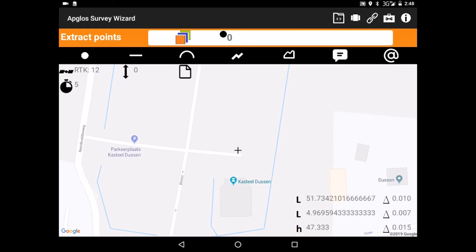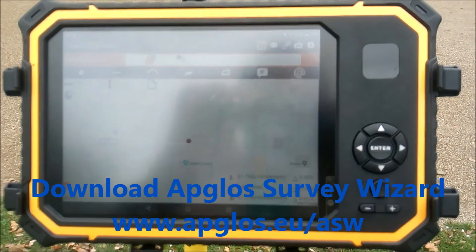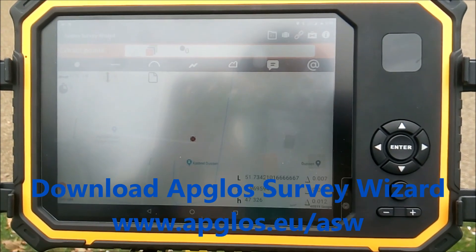And when it is RTK we can start to survey. Don't forget to download ABLOS Survey Wizard in the Google Play Store. You can try it for free for 30 days.